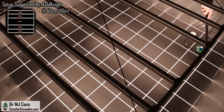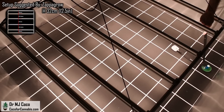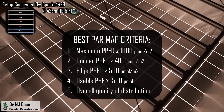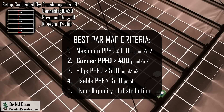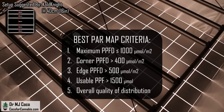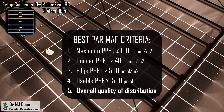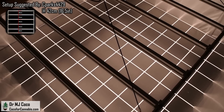You may wonder — what is the best PAR map? Ultimately I get to decide, but there are some things I'm looking for. All of the tests are going to be in a 150 by 150 centimeter, about 5 by 5 area. The best PAR map for the FCE6500 should have: maximum PPFD at or below 1,000 micromoles per square meter; corner PPFD at least 400 micromoles per square meter; most edge PPFD values above 500 micromoles per square meter; usable PPF above 1,500 micromoles; and an overall quality of distribution. If I can't decide between two maps, the tiebreaker will be average PPFD.